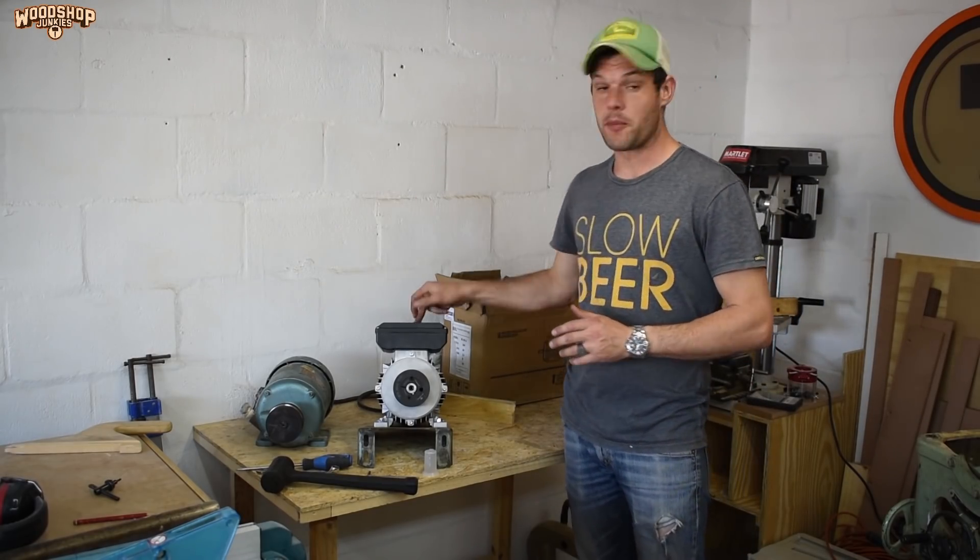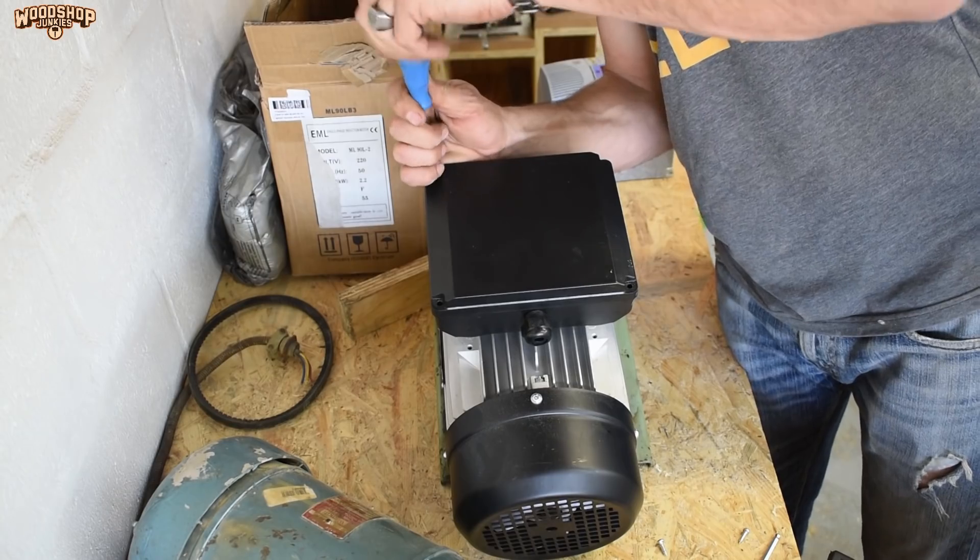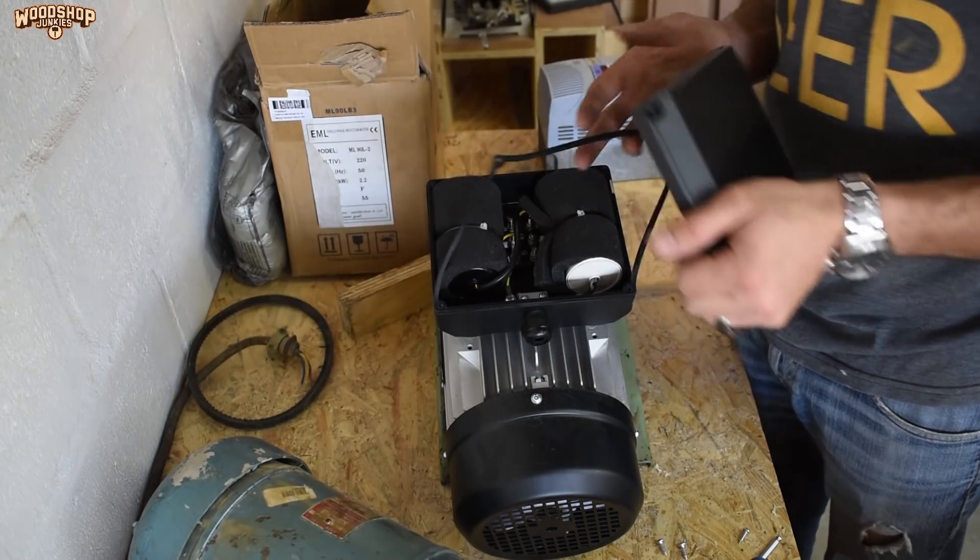All that's left now is to put a power cord in here, and then I can get the assembly back onto the saw.